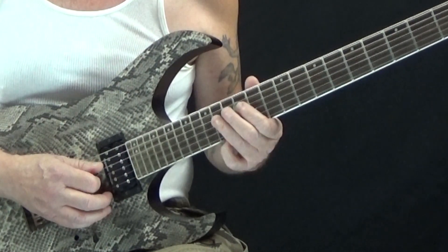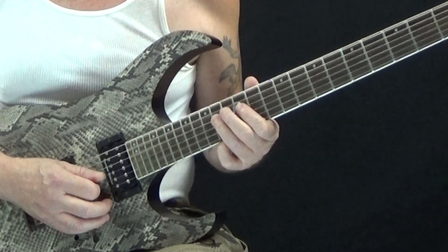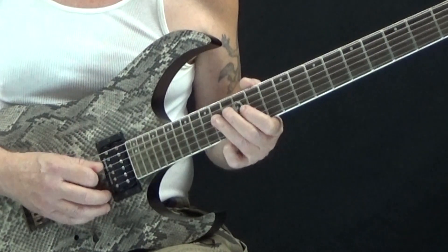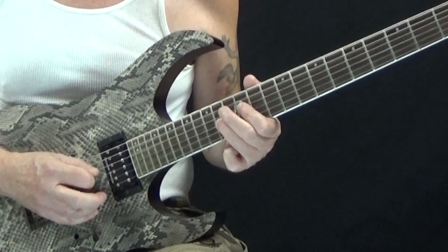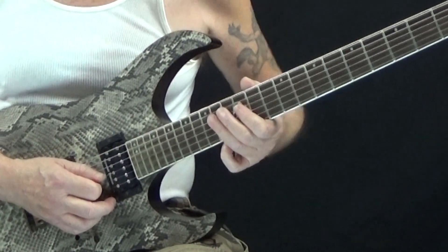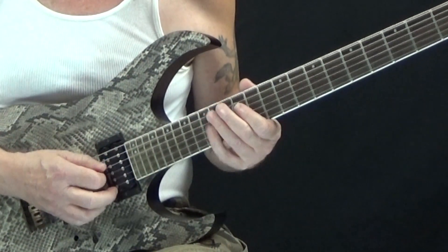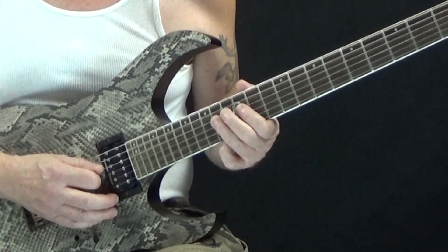This is all a triplet feel, so it's like one-and-a, and then on the downbeat of two we're going to go to the twelfth fret on the G string, back to fourteen on the D string, and then back to twelve again on the G string. We've already done one that was very similar to this with the same idea — this is just another way of hooking it together. So that's our first half, the first two beats of the first measure.